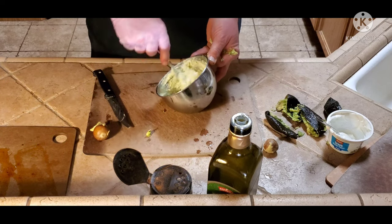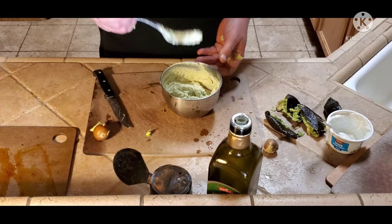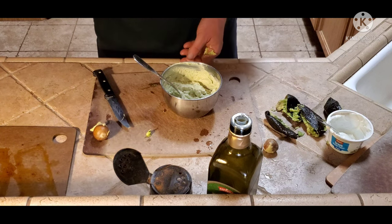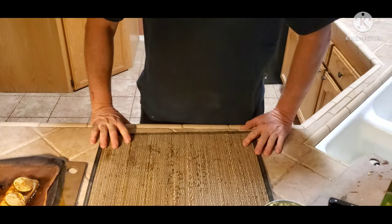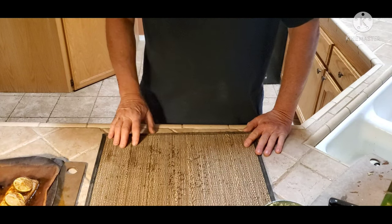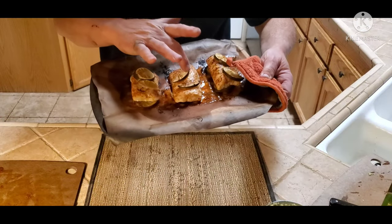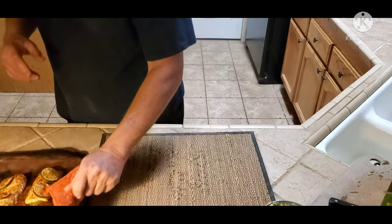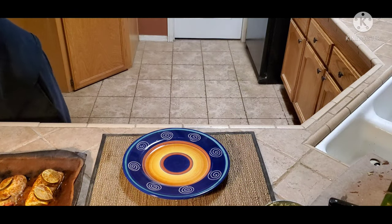That's about it — dynamite! The mahi-mahi's been in the oven about 20 minutes; I let it go another five minutes because it wasn't quite ready. It's ready now, and that's what it looks like when it comes out — lime slices, beautiful, tender, still firm, which is great.